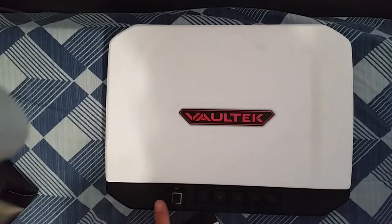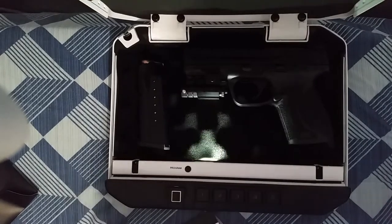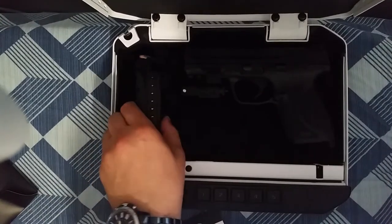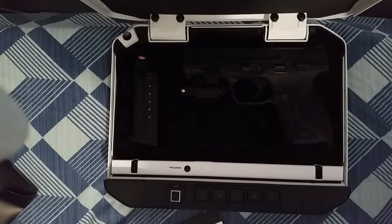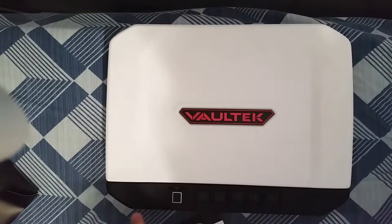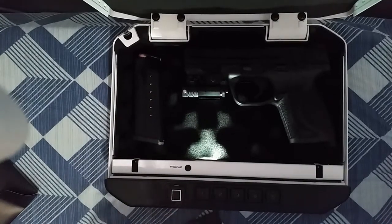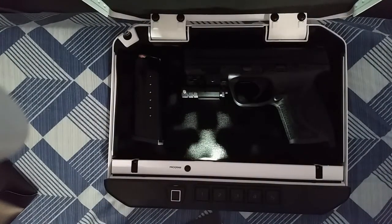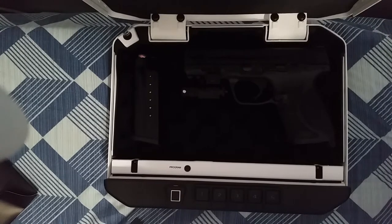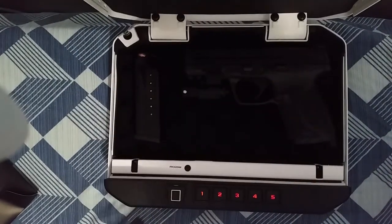Another thing I think they need to work on: a great feature of the safe is the light, but you can't really see anything. I think they should put a little more light in it. Especially don't put your extra mag or ammunition right there — it's just going to block the light. You should put it right here so you can at least see something. Maybe put the light up here — that would be a great idea. Another thing I really didn't like was if you don't screw it down, what ends up happening is even with heavy stuff inside, it will shake around. So unless you bolt it down, it will shake around. I don't know what they would do for that.